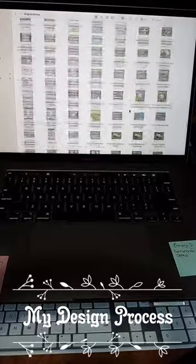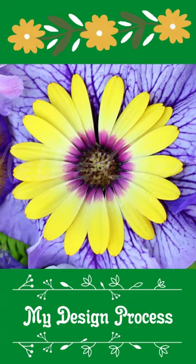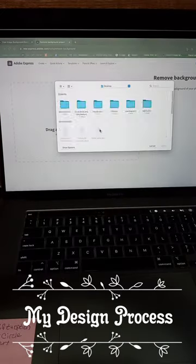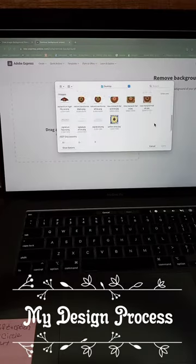Super fast, here's my design process. I have a huge library of photos that I've taken. I choose what I want in my design, and of course my background image is going to be one of the photographs that I've taken as well.